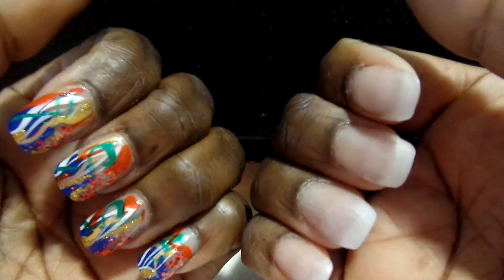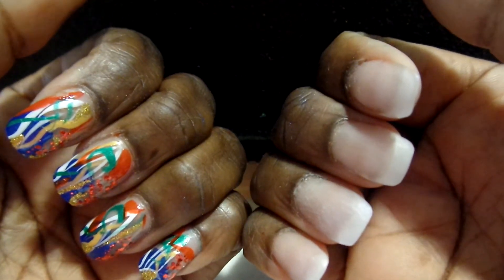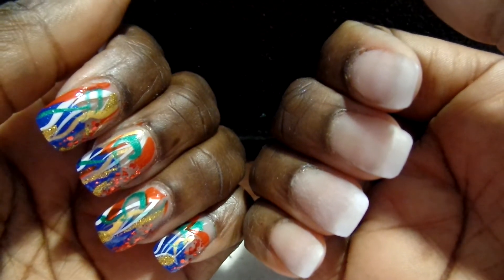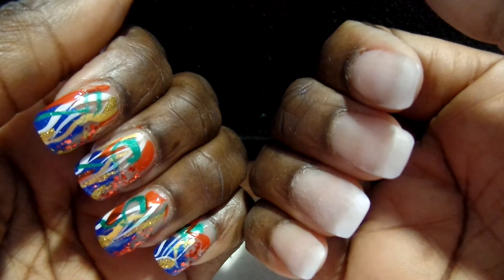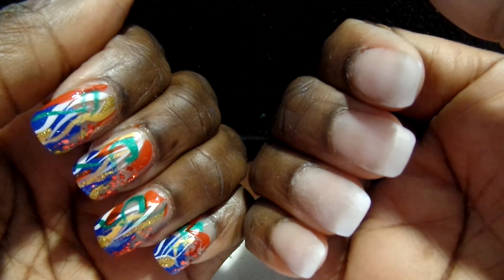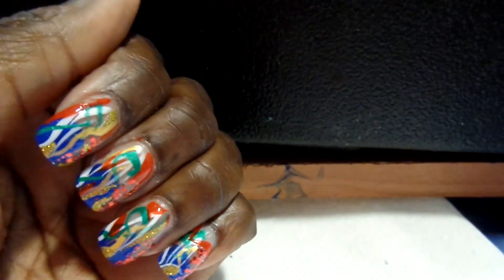I just wanted to show you the results — that's all. Happy holidays again. Be safe. And until next time, take care. Look at us.